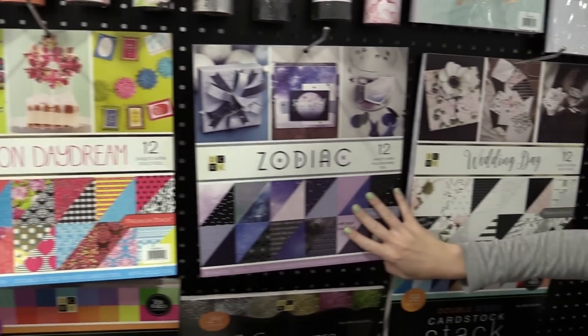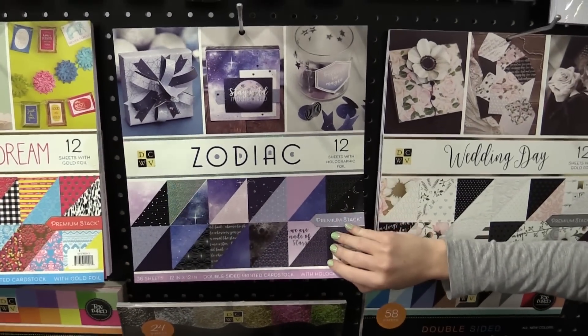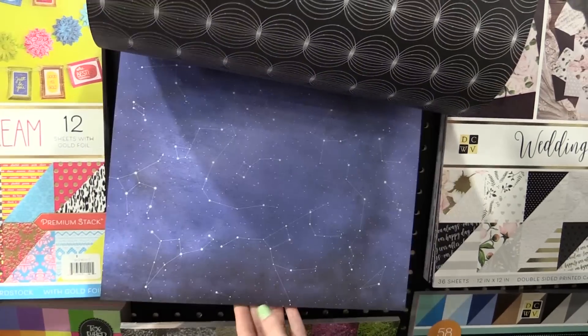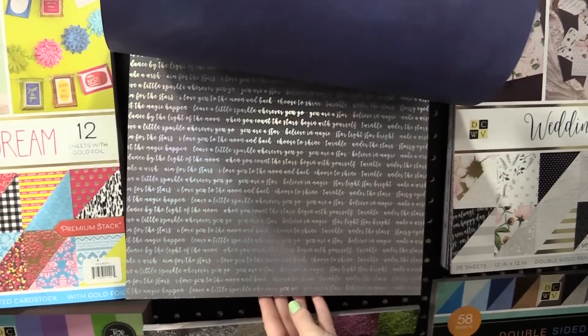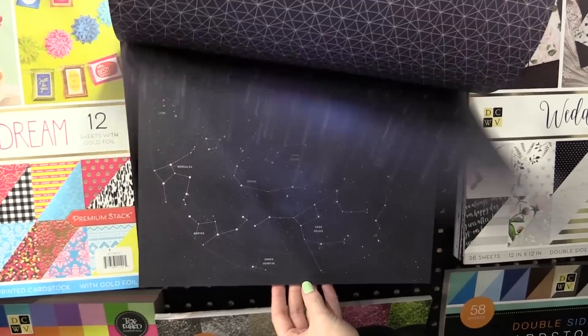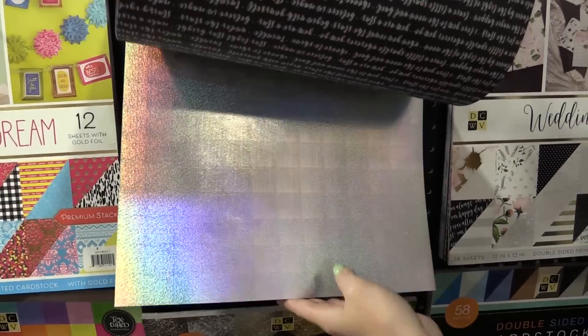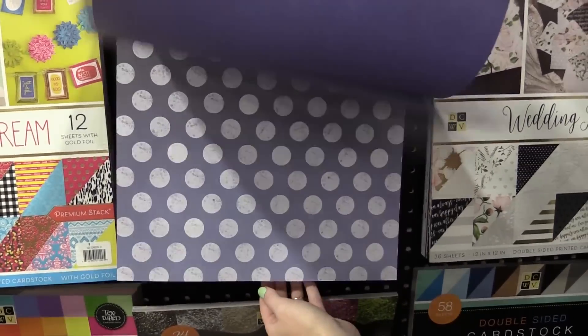We also have Zodiacs. It's a kind of outer space galactical collection again with beautiful silver accents this time. If you like stars, purple, really beautiful bold colors — this one is so lovely. It would be great for Halloween. Look at that holographic, or for any project.